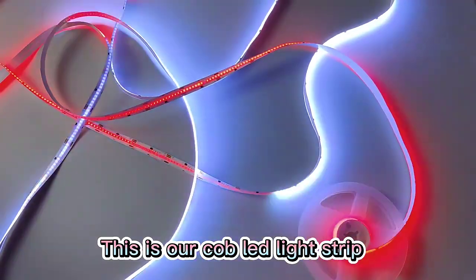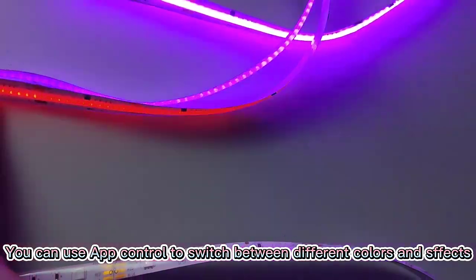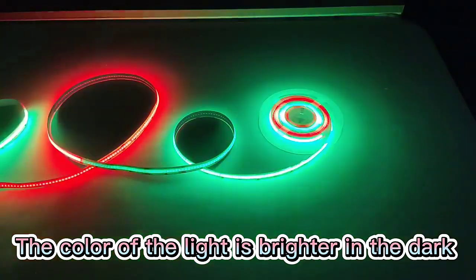This is our cobbled light strip. You can use the app control to switch between different colors and specs. The color of the white is brighter in the dark.